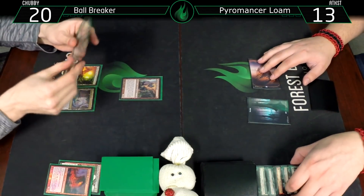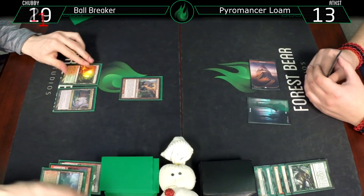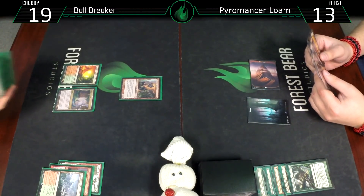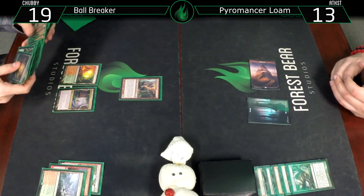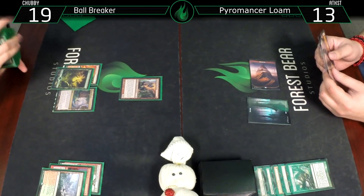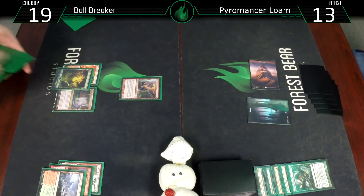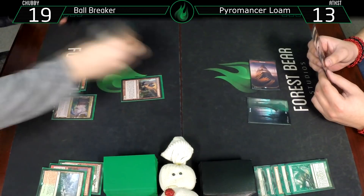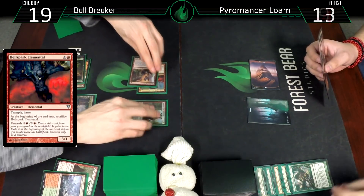Untap, draw a card. Burning Tree Emissary, adding a red and a green, and using that to unearth Hellspark Elemental. Bash for four again. This gets sacrificed, but because it was unearthed it gets exiled - that would be way too good if you could do it every turn. Untap, draw for turn.